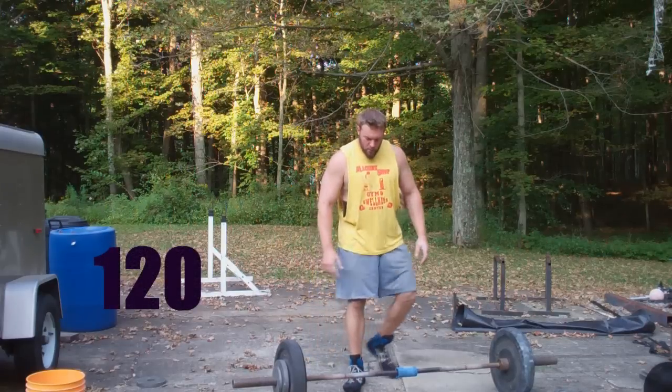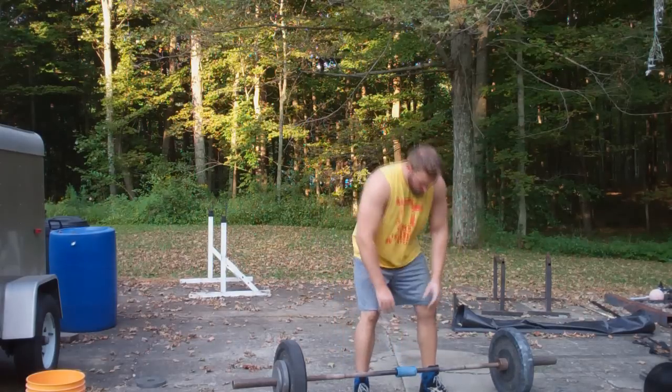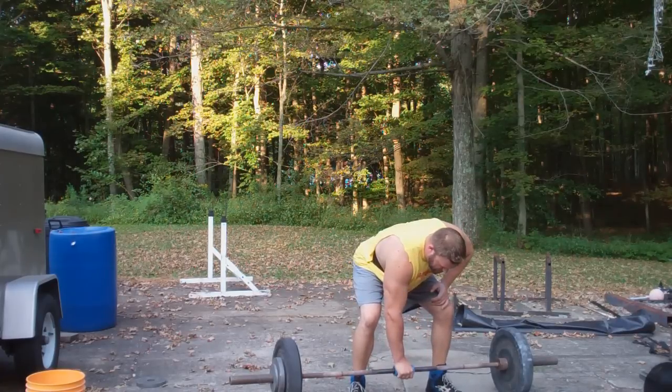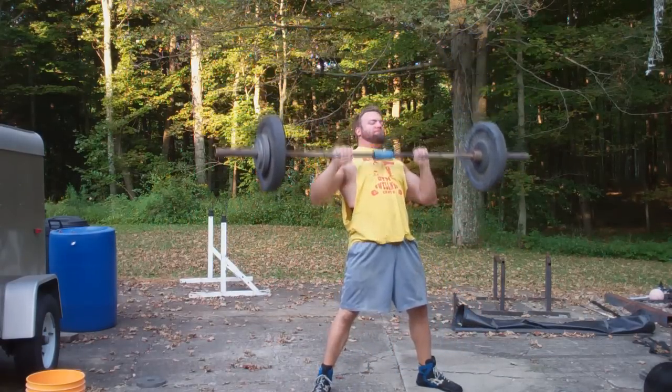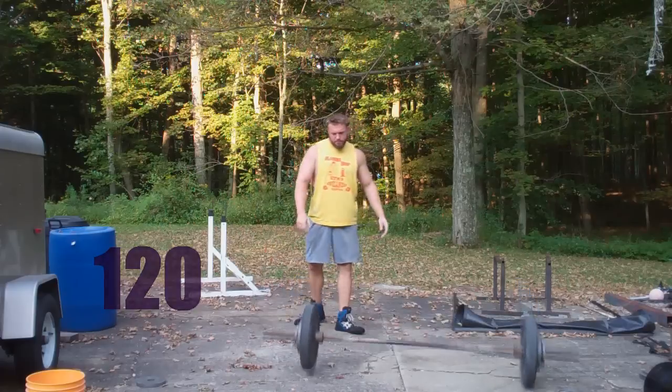120. All right everybody, thanks for checking out the videos. One arm snatches are pretty fun. I'm going to continue to work on these until I get to 135. I definitely need to work on my speed — I think I can move that bar a lot quicker. I'm going to get away from constantly testing my strength in singles and try to get into doubles and triples, working with lighter weights and moving that bar faster.